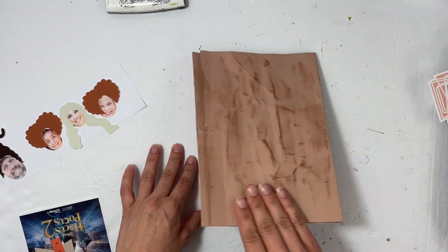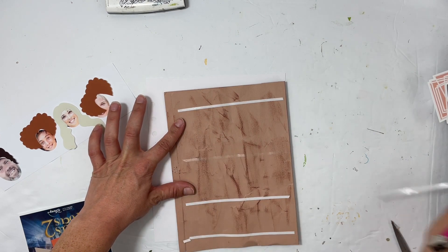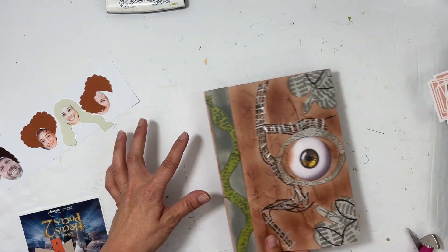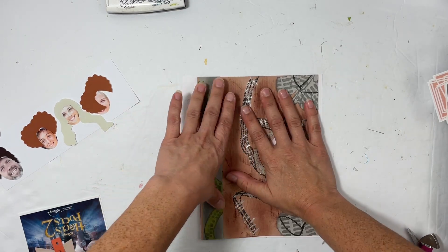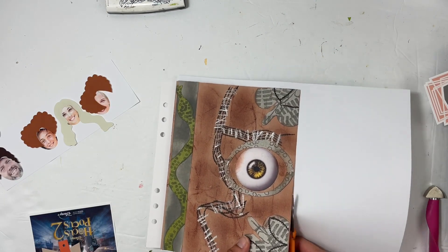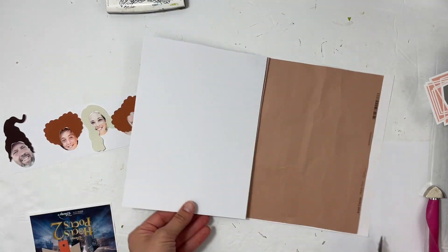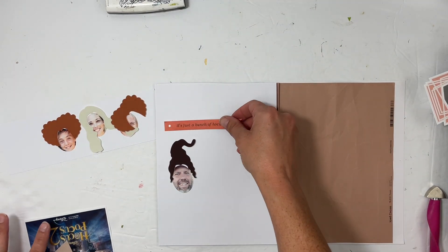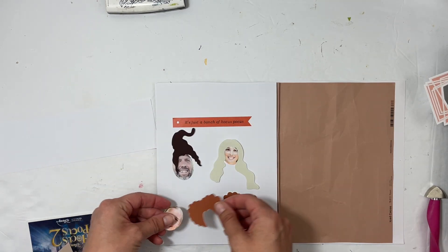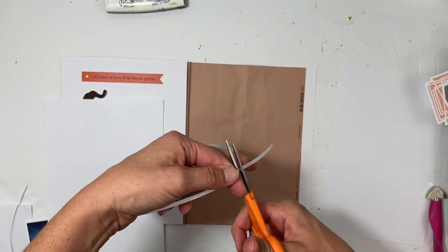Now I'm working on the inside. I had this really fun idea to have all of us take a quiz on which Sanderson sister we are. I had a cut file from Ashley Horton at The Cut Shop that had the hair pieces, so I put the hair pieces on our heads — it's hilarious. My husband got Mary, I got Sarah, and both our kids got Winifred. I'm using that to write our reviews of the movie. I'm using double-sided tape to get the white papers to stick down — the left side will be our reviews and the right side will have the movie poster and a cluster of embellishments.